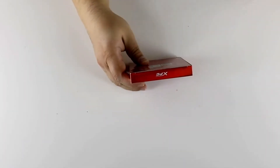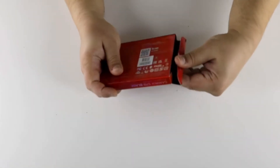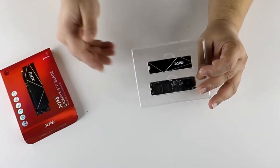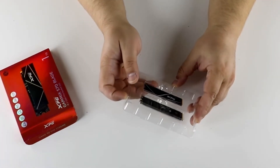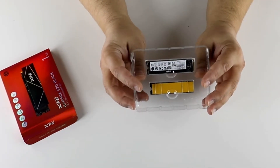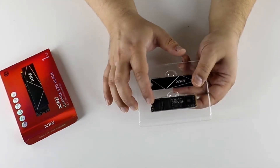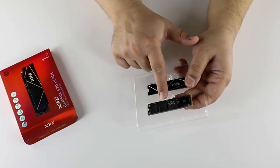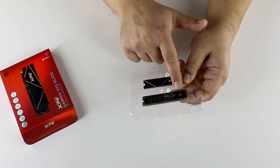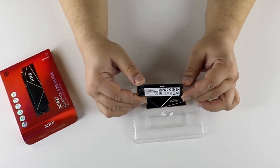We'll see how it does perform, but first let's see what's inside — and it's a nice surprise, because we have the regular M.2 SSD and an additional heat spreader. You can use it without the heat spreader if you have a good one with the motherboard, or attach the provided one if you don't have a heat spreader.